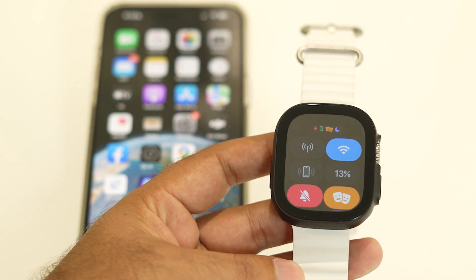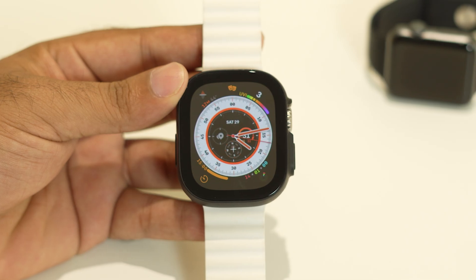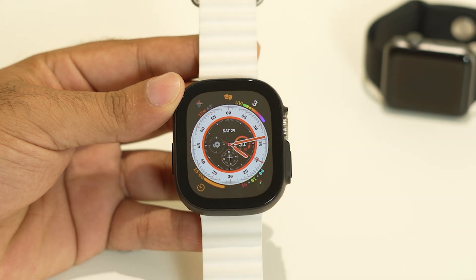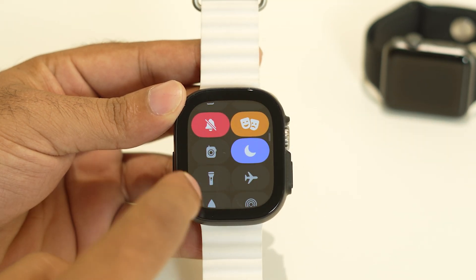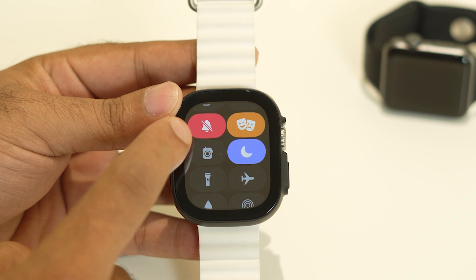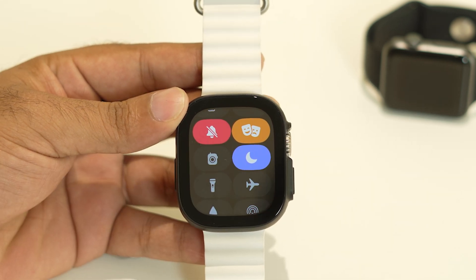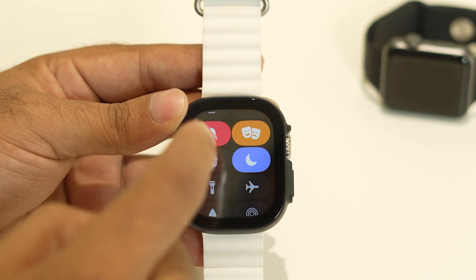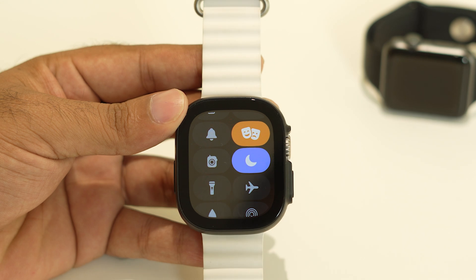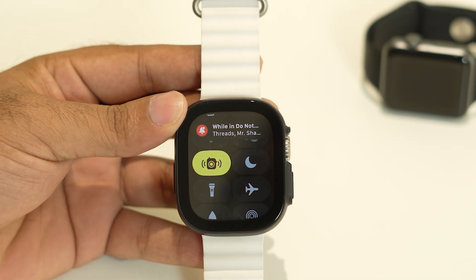Once you're done with that, move to the next step. Go to the notification panel and check — right now the Apple Watch is set to silent mode, theater mode is turned on, and do not disturb mode is turned on as well. This is one of the main reasons for this issue. Tap to turn off silent mode, turn off theater mode, and turn off do not disturb mode.